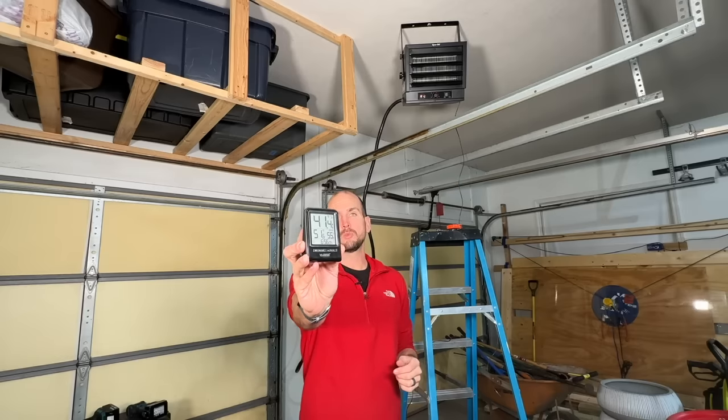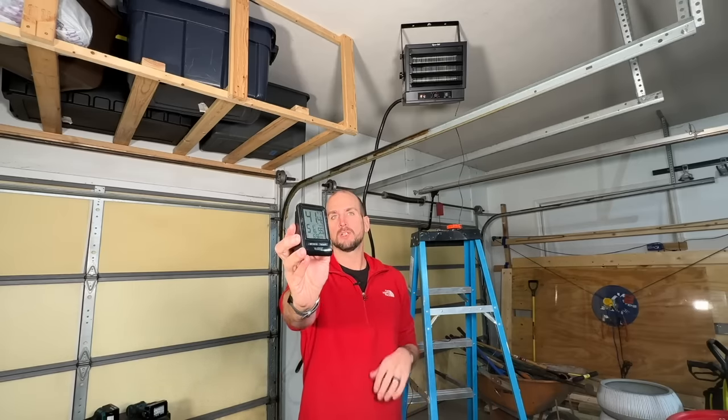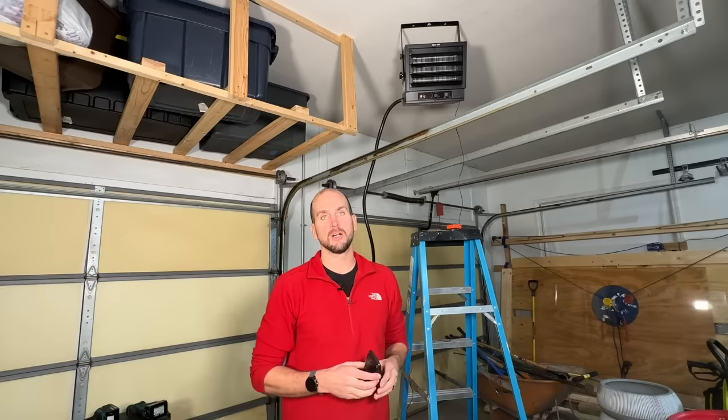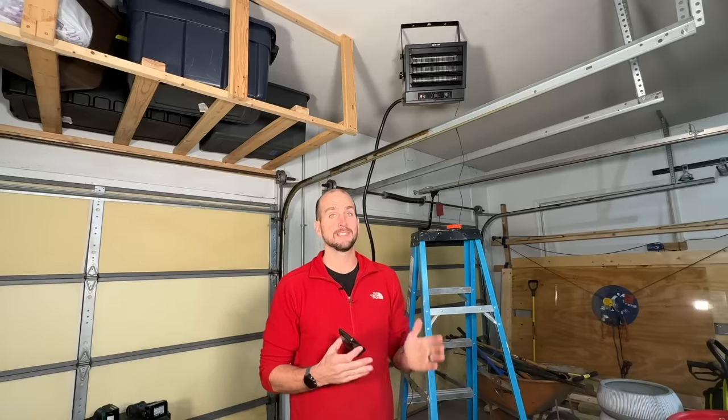Right now it's about 41 degrees outside and inside we're looking at about 51 to 52 degrees. I'm curious — can this get up to 60 or 65 degrees and how long does that take? I know how much amperage it's pulling so I can do an estimate of cost. I'm going to spool this up, do that test, and report out the results so you can make an educated decision on whether this heater is going to meet your own needs.